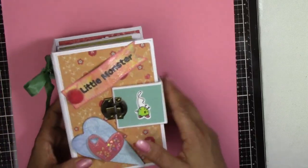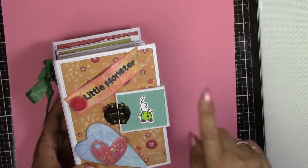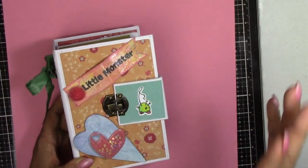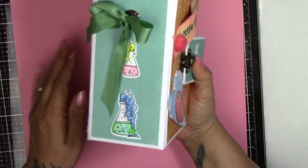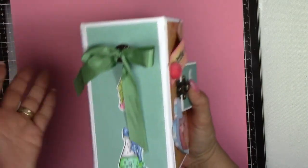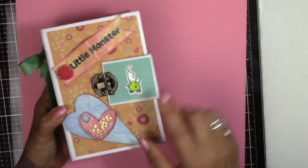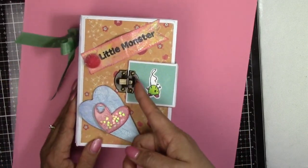Now these are stamps from Poker Doodles, I think. So if you like them, that's where I got them from. I'm not getting paid for mentioning the name, it's just that's where I bought them from and I just wanted to show you what I've made with them.